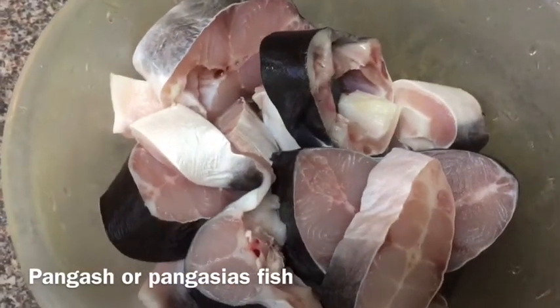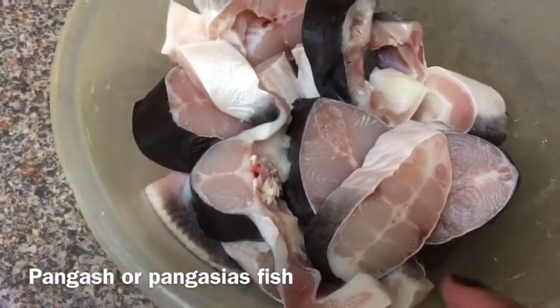I will cook it with catfish. Together I will cook it.